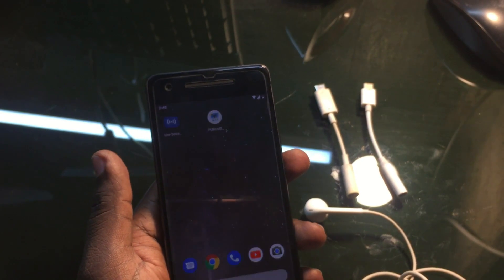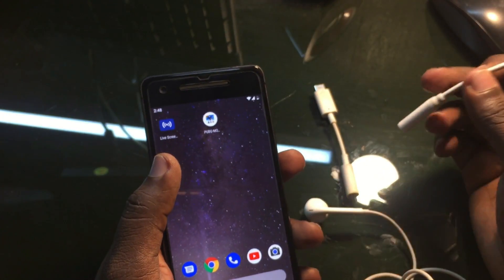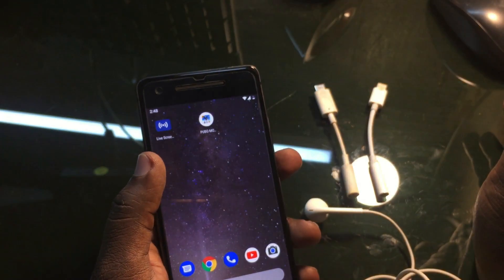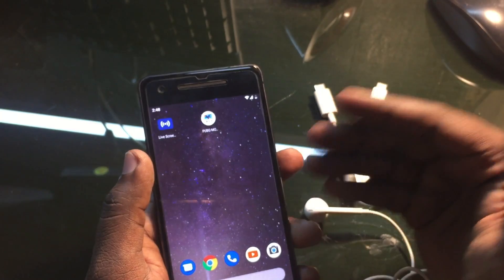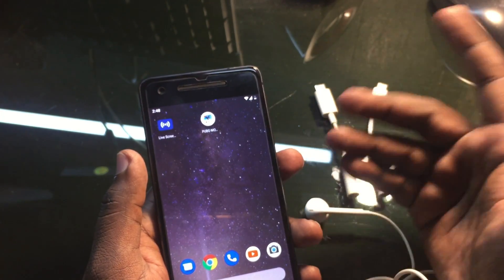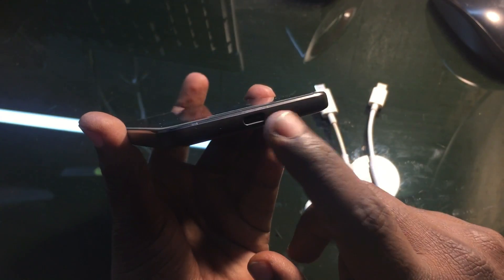That new connector was also not compatible for the Pixel 2 device. It looks completely the same — there's no visible difference — but it was not compatible and not supported on the Pixel 2 device. So I was completely sure there was a definite chance the headphone jack may have gotten damaged.